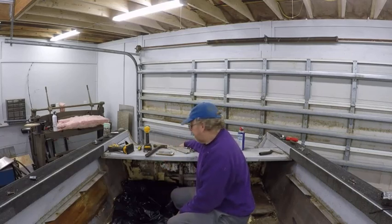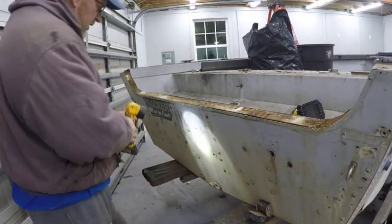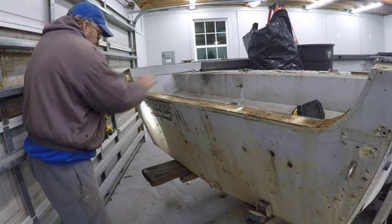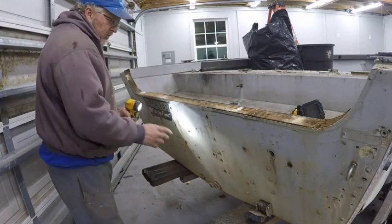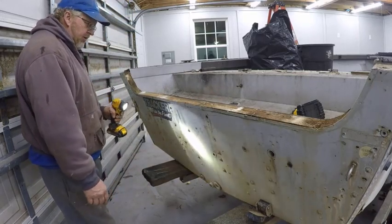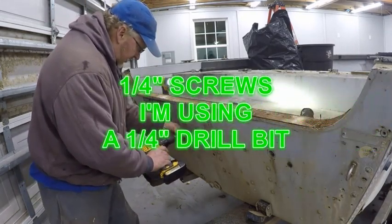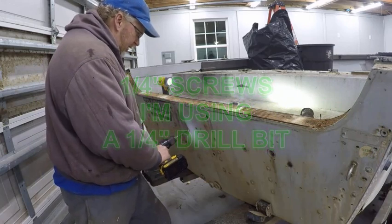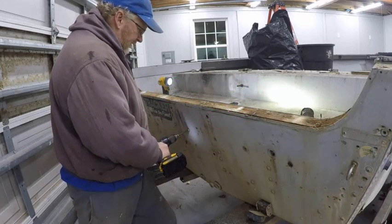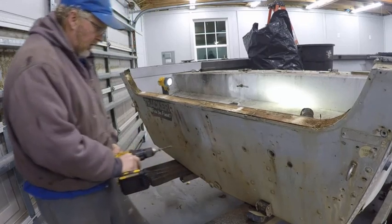So let's go ahead and get this out. You can see them right here — these are the ones that hold the transom skin in. Once I get the skin out of the way, I can take all the rest of these out if I want to try to save them, but I'm not. I'm just going to drill them out too. Just start it right in the center of the bolt. Don't go too fast because you don't want to overheat the drill bit.